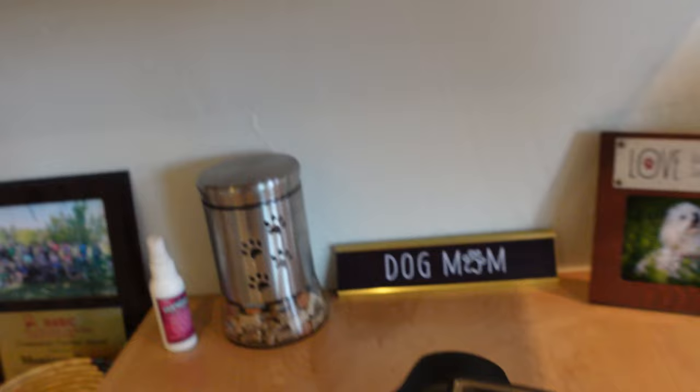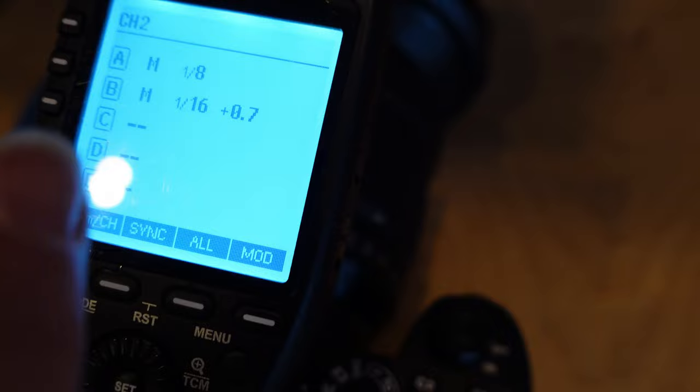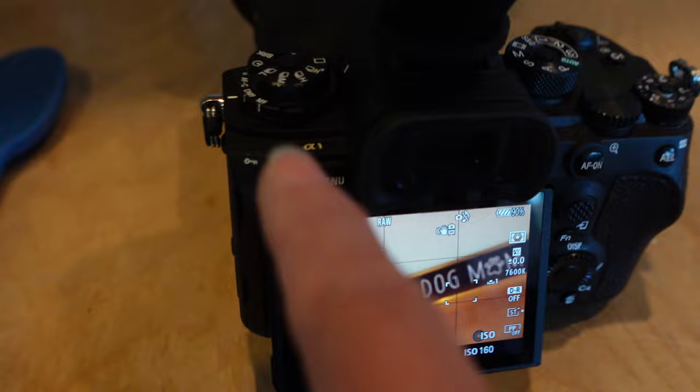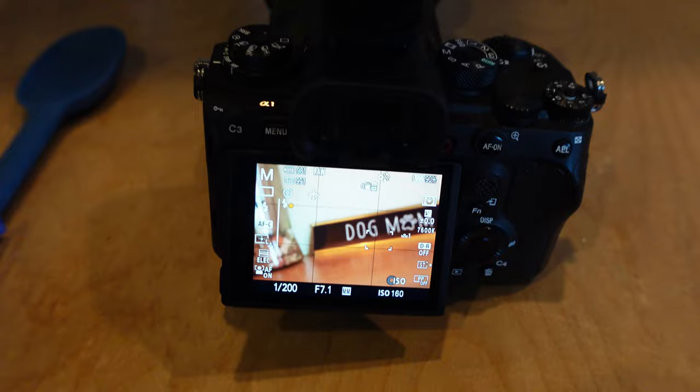What I've got set up is my Sony A1 with my 24-70 lens. My settings are 1/200th of a second, f/7.1, ISO 160. I've got it on single shot because that works best with this camera and the flashes, and I've got the silent shutter turned off — that's what works best for flash on this particular setup.